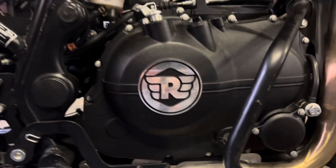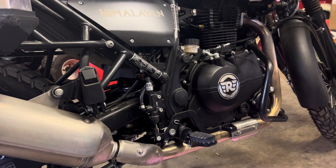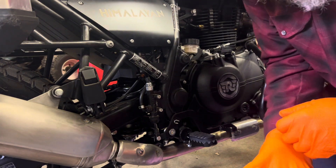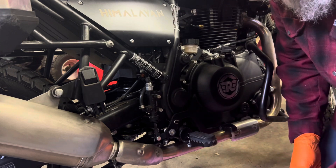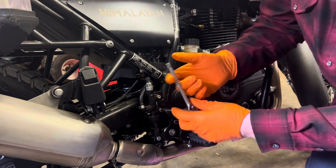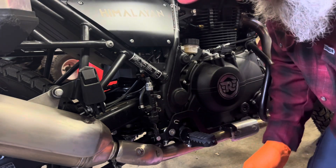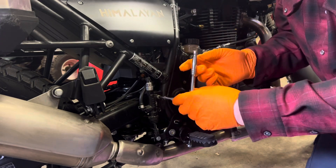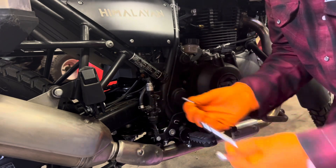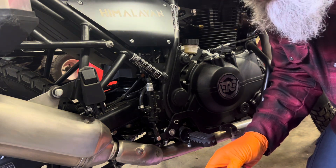I'll get set up and then we'll get at it. The heater's still on — she's pretty cold again. So we're just taking these two bolts out; they're an Allen head, 5mm. Nothing on this bike has been overly tight, which is good and bad. I'm going to put some Loctite on these on reinstall — just blue instead of red. This is from SRC Moto; they make some aftermarket parts for the Himalayan Royal Enfield and for other bikes.